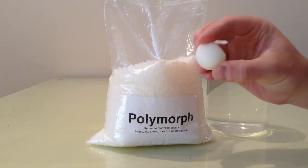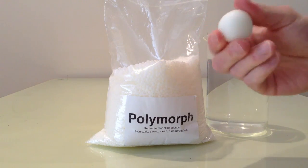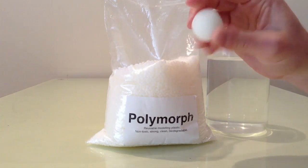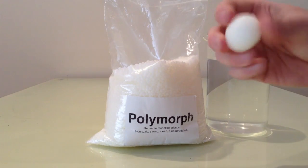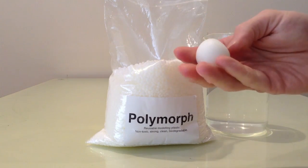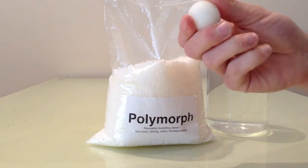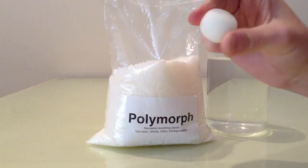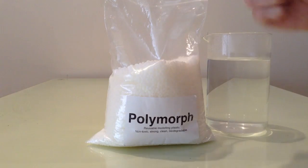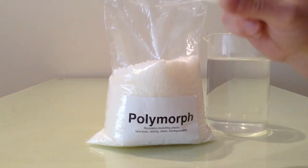I've got a shape here — just a ball I made before. You can see it's fairly hard and white. You can add different colours to these plastics using pigments or powder paints, but I'm just using white at the moment. If I wanted to, I could put it back in the hot water, wait for it to become transparent and soft again, and completely reshape it. That's why it's a great plastic for prototyping and small projects — if you make a mistake, you can put it back in, heat it up again, and start all over. It's completely reusable.